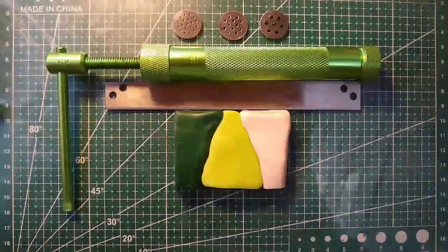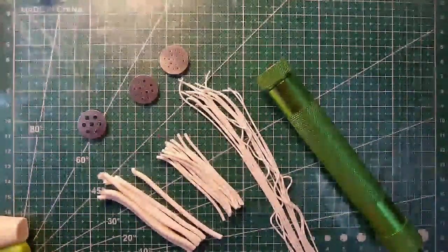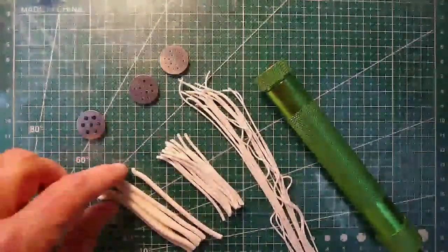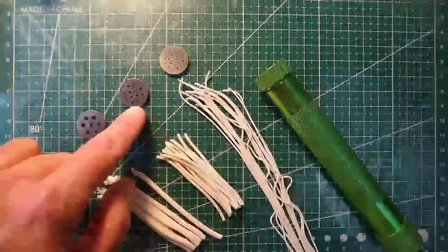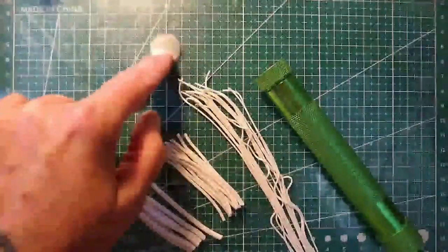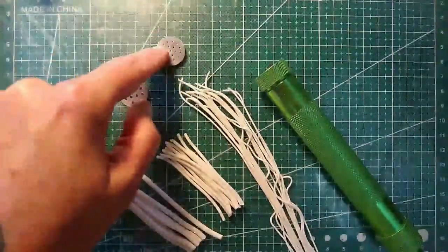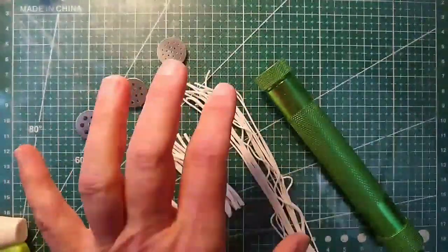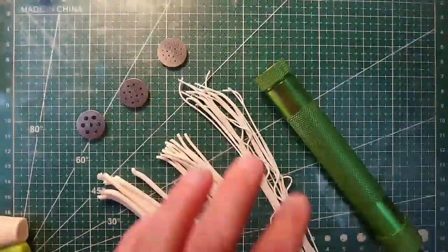I've gone ahead and used my extruder — I made a few of the large spaghetti, a few more of the medium-sized spaghettis, and then shot out what I had left with the small spaghettis. We're going to use the small ones for dots in the leaf and the larger ones for edgings. They rip really easy sometimes, so I like to make extra of the really small stuff.